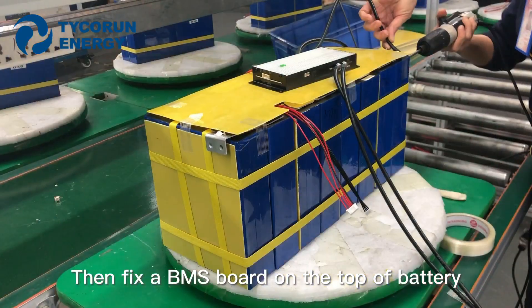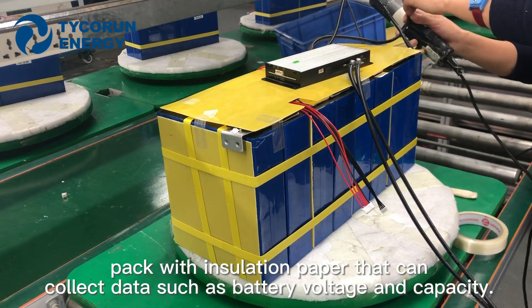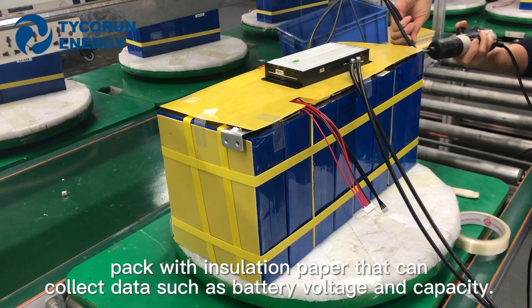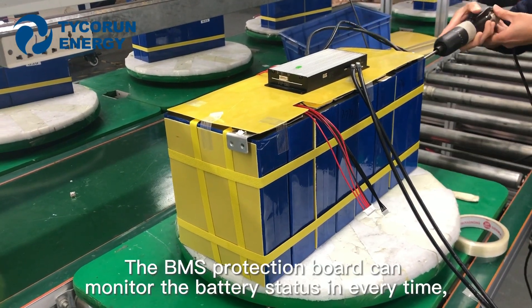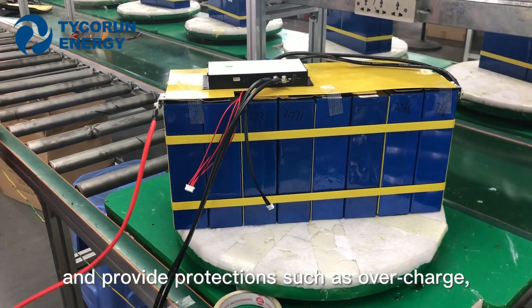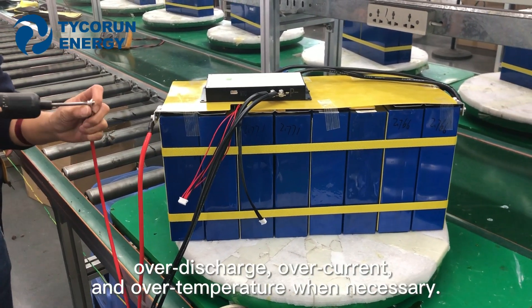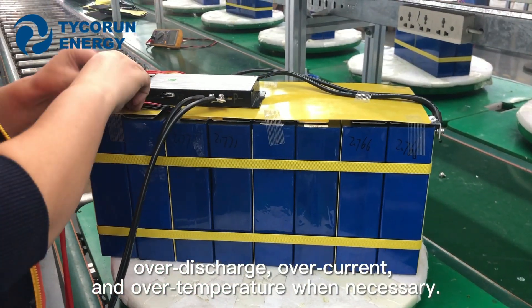Then fix a BMS board on the top of the battery packed with isolation paper that can collect data such as battery voltage and capacity. The BMS protection board can monitor the battery states at all times and provide protections such as overcharge, over-discharge, over-current, and over-temperature when necessary.